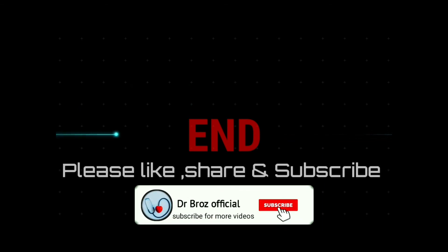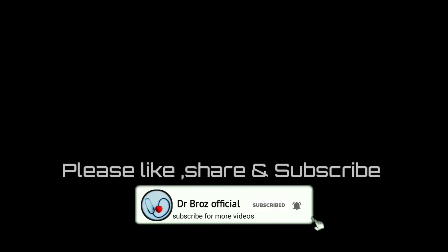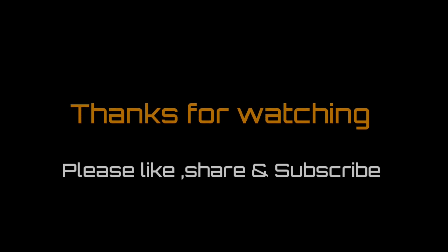Thank you for watching our video. Please like, share, and subscribe to our channel. You can ask your doubts in the comment section. Thank you.